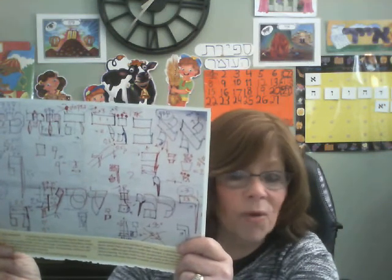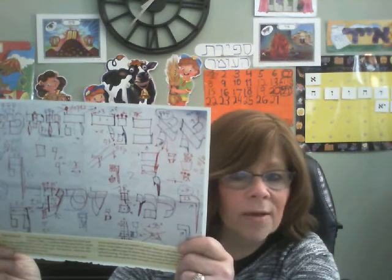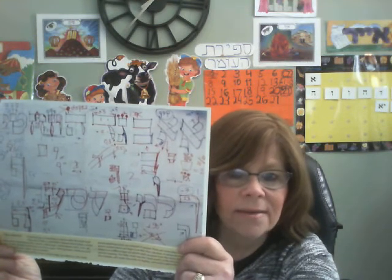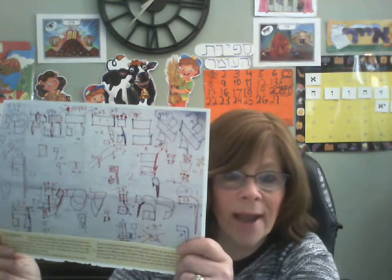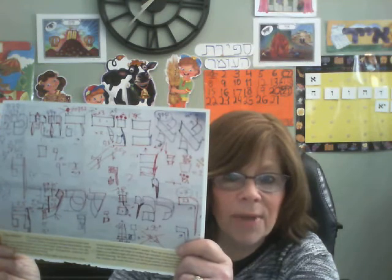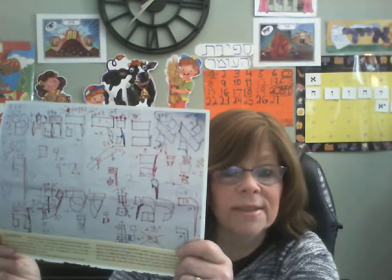Sometimes it takes us a really long time to write beautifully in our yeoman. Or sometimes it takes a really long time until we learn to ride a bike — we have to practice and practice balancing. Or even to bake a beautiful cake. A Sofer has to practice lots and lots of hours before he is ready to write something so special like a Sefer Torah, a Mezuzah, Megillah, or Tefillin.